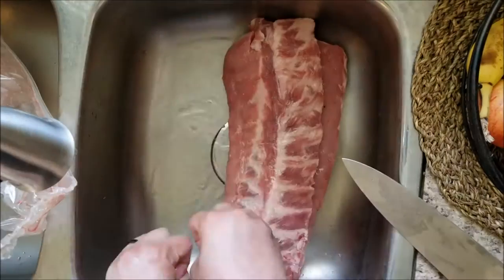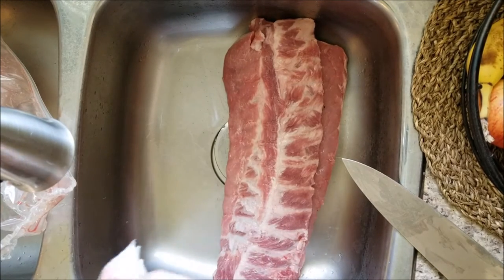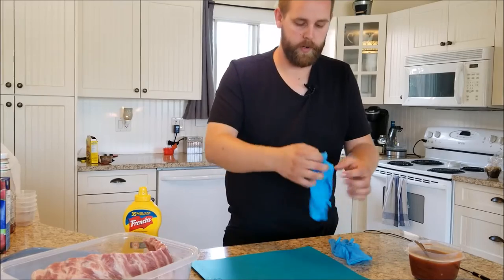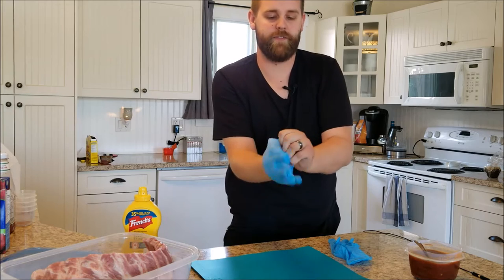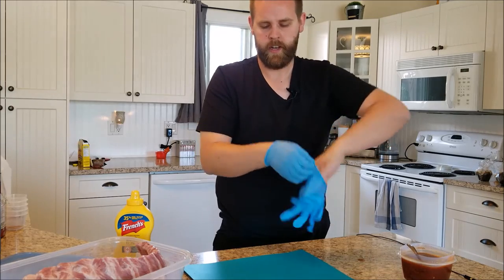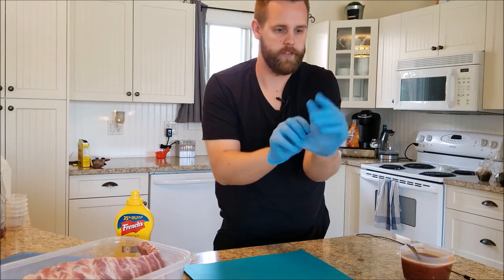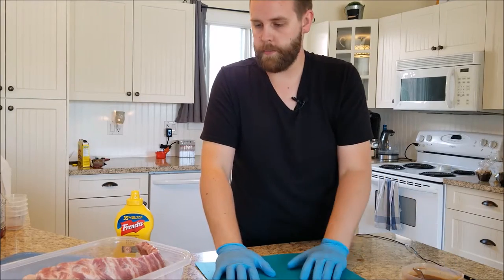Now you can choose either a dry rub or a sauce — or both. We are now ready for our dry rubs and sauce application. I'm going to put on some gloves. It keeps your hands clean and you can take one off to deal with sauces without having to wash your hands constantly. So we're going to put on our gloves and I'm going to show you how to do the dry rub first.